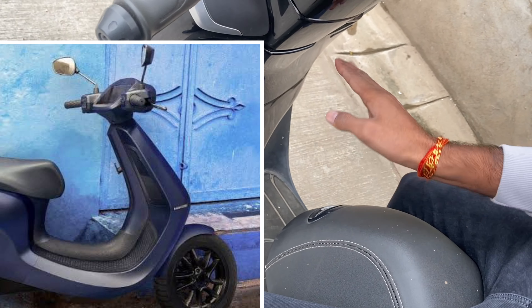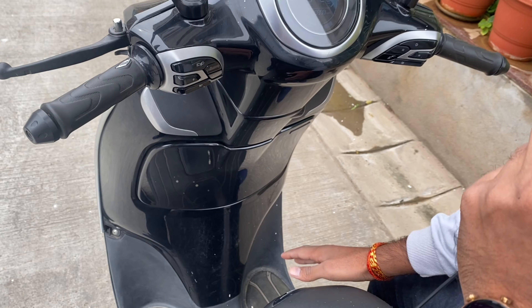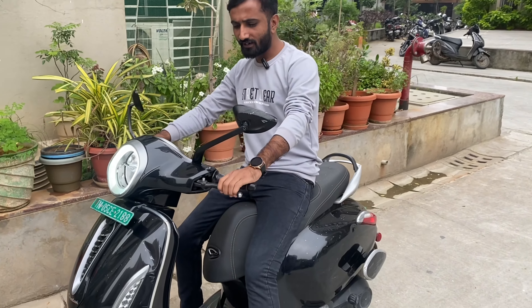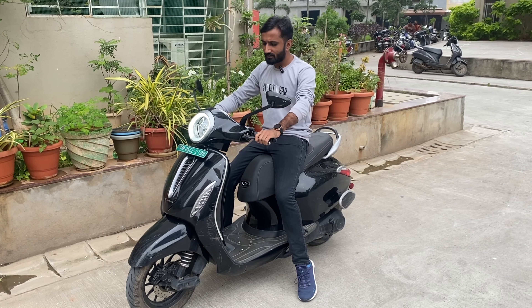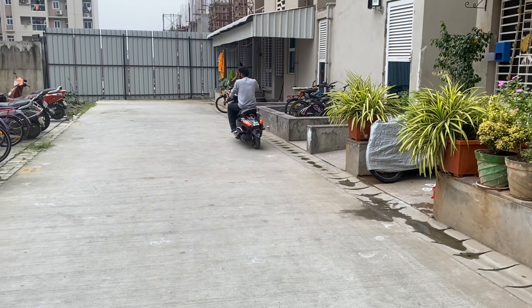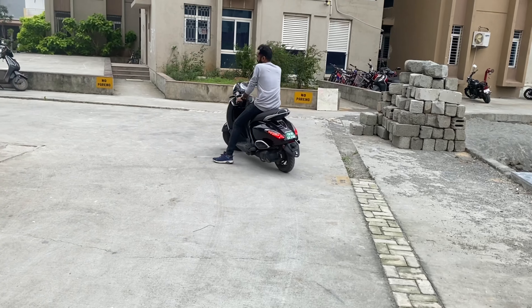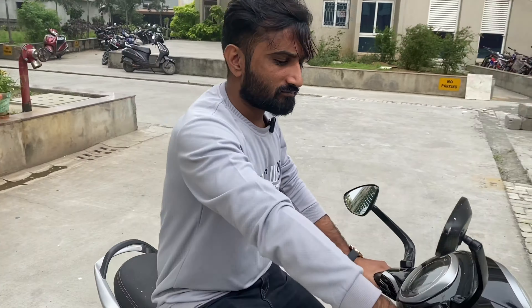In Ola, there is a storage area but when you need to keep something, it gets stuck and you cannot place things easily. Here on the Chetak, we can keep things comfortably. The scooter is currently in neutral mode. Overall, it is very comfortable and you can drive it well — handle-wise, control-wise, and overall.